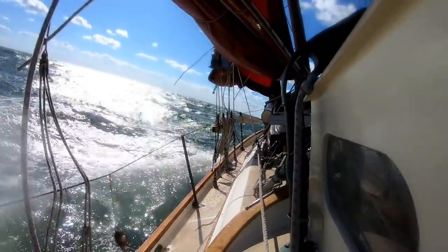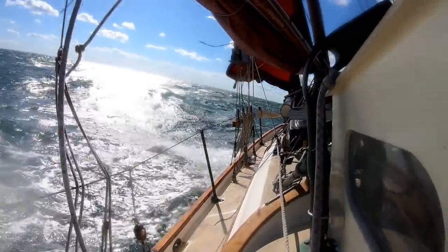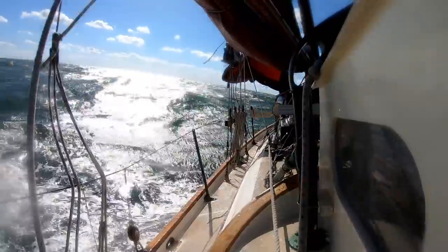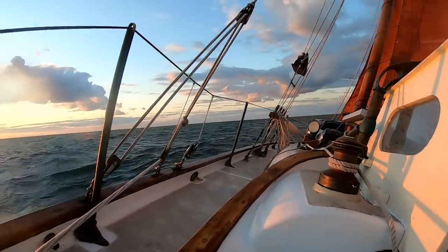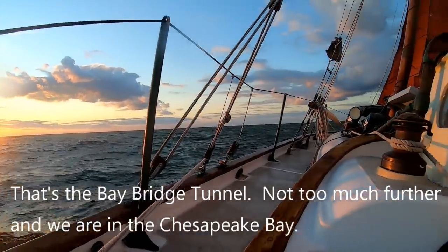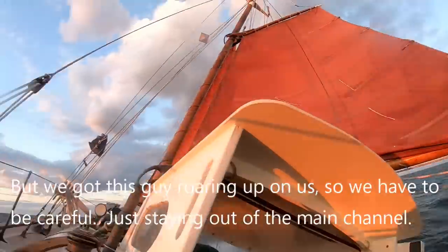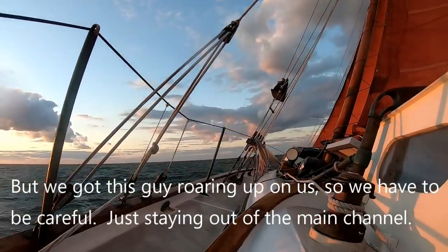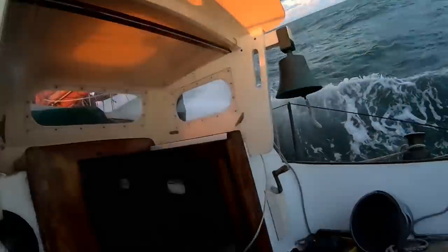Unfortunately, while wind and seas have abated some, the wind has come further forward of the beam. So we're almost close hauled now, trying to punch into this nasty chop. Just all kinds of fun and excitement here. We've got to be careful, just staying out of the beam channel.